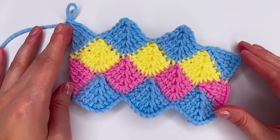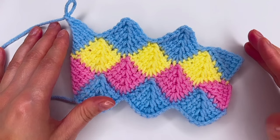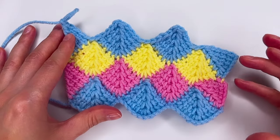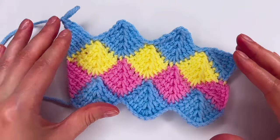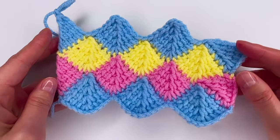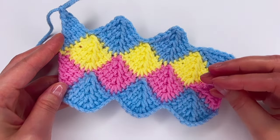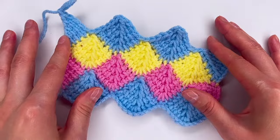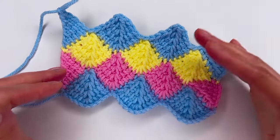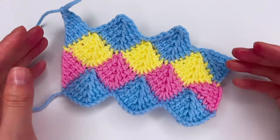Hi everyone, I'm Anuka from Create by Kay. In today's tutorial I would love to show you this colorful Tunisian crochet stitch. It is perfect for blankets, scarves, and pillowcases. You can use only one color or as many colors as you want. It is very easy and goes very fast, and I hope you will enjoy this tutorial.